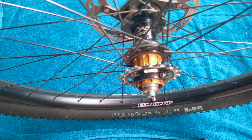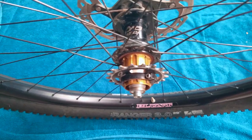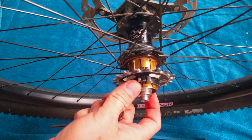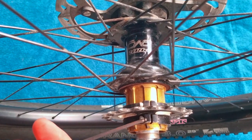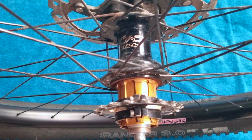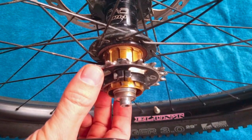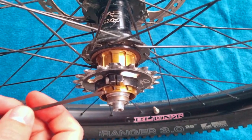Hi, welcome to Ride Alongside. Today I have for you here the gear clamps. There's two of these — one gear clamp here, one gear clamp here — and it's a great idea for setting up a single speed cog on a Shimano style freehub body.